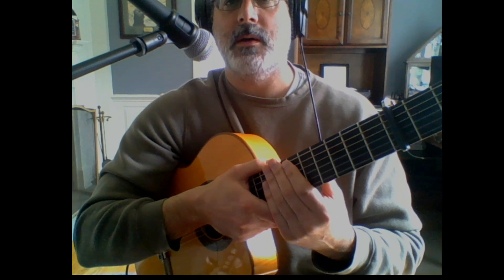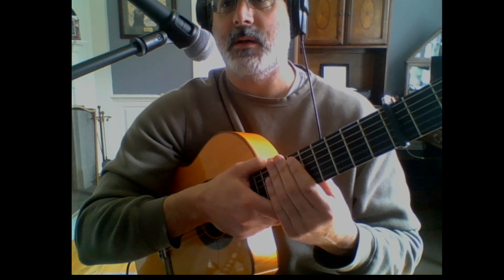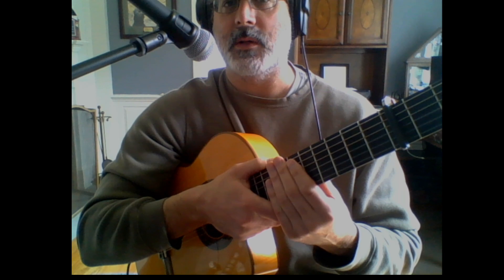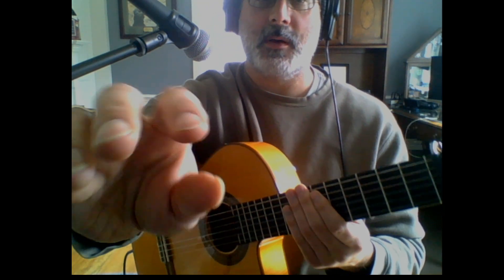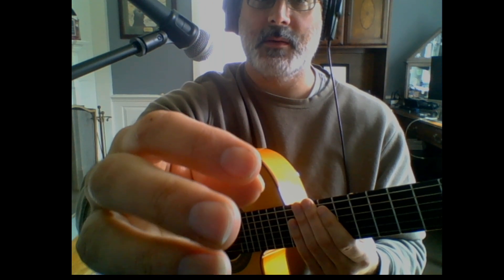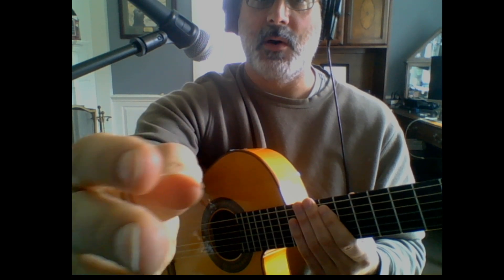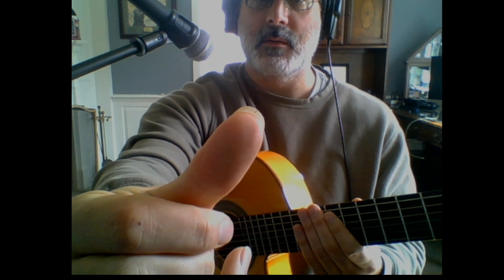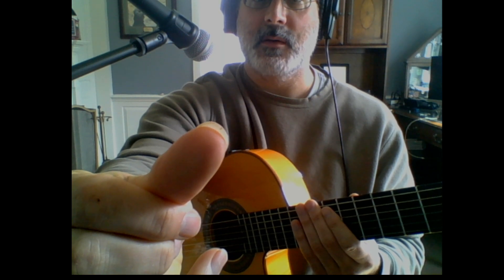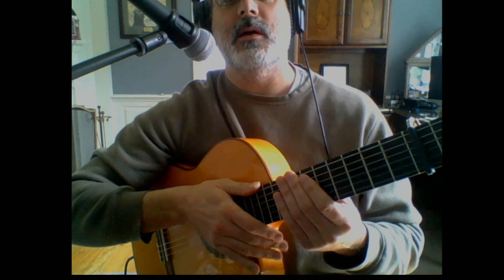First thing: flamenco is played with the fingernails. If someone's playing with a pick and they say they're playing flamenco, they don't know what they're talking about. You got to play with your fingernails. You can see how mine are — that's about how long they are. They don't have to be super long. My thumbnail is kind of long but not ridiculous. If they're too long, they get hung up on the strings.